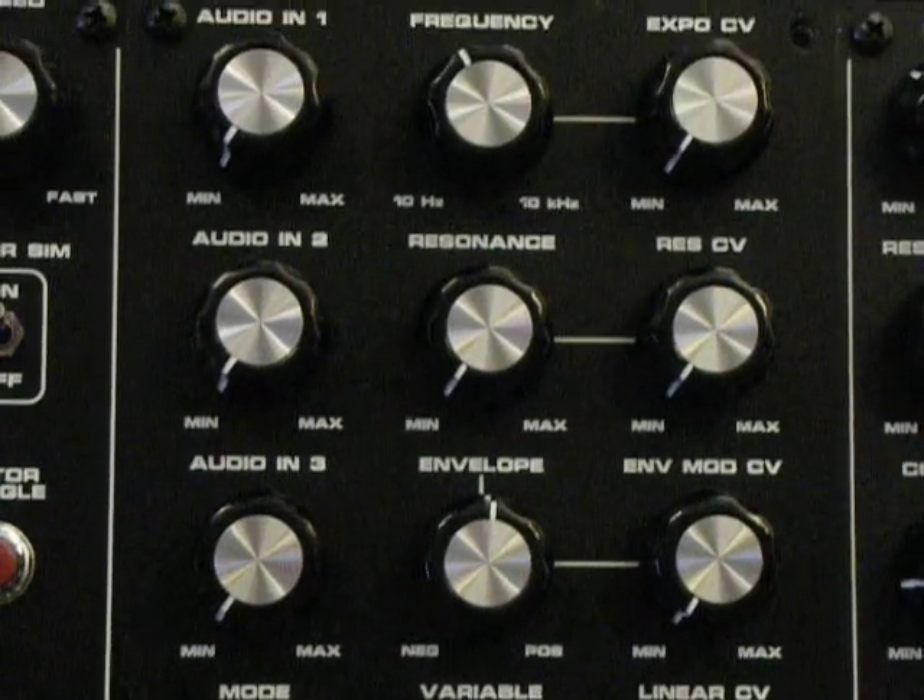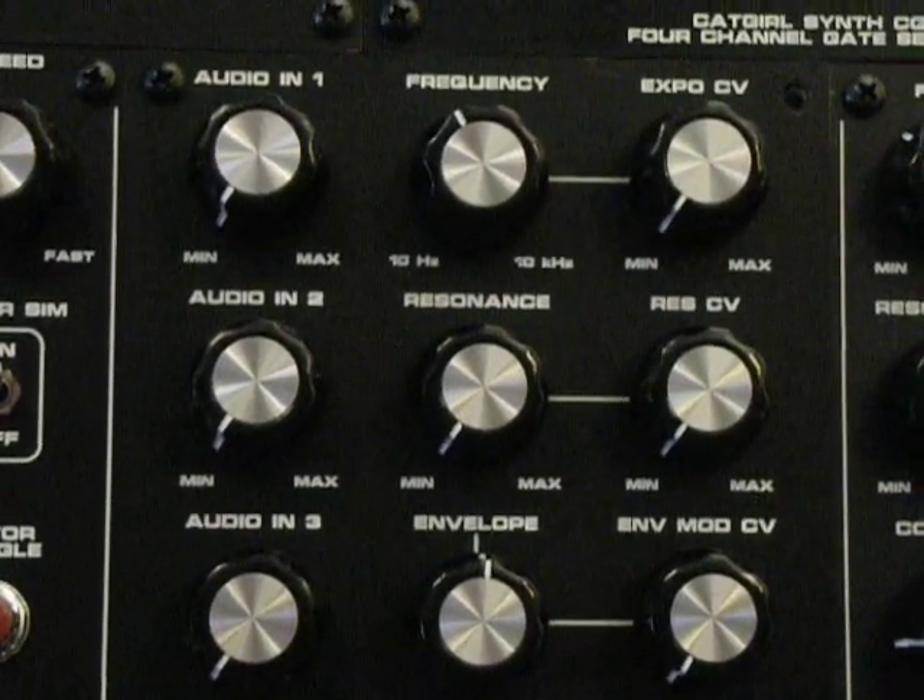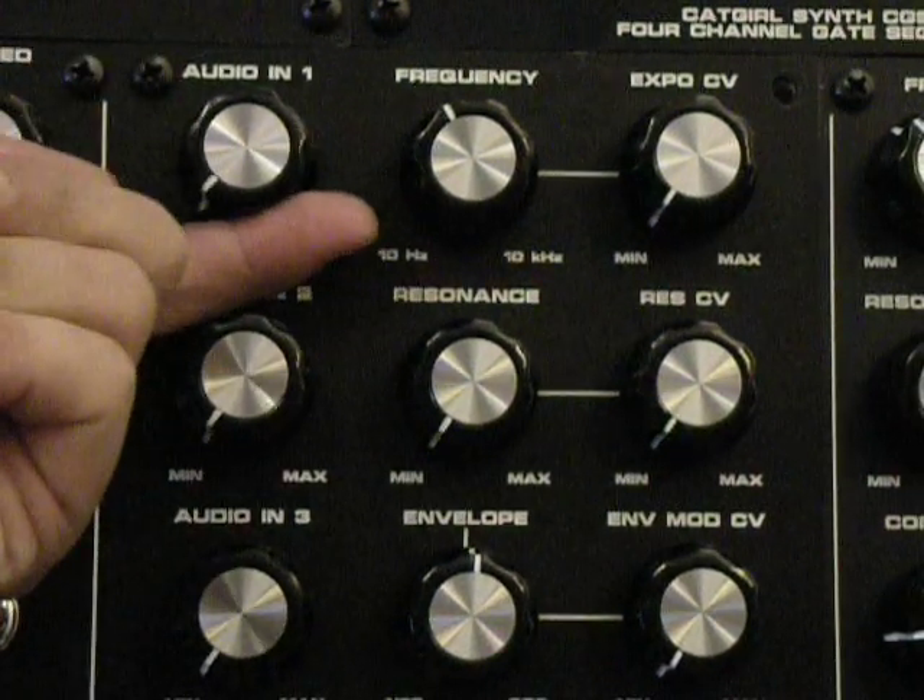This is a diode ladder filter, similar to the Roland TB-303, although it is capable of 24 decibel filtering.